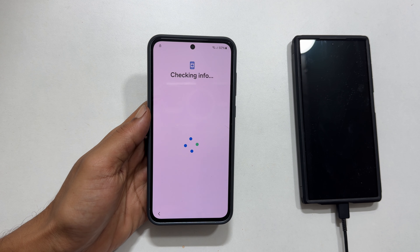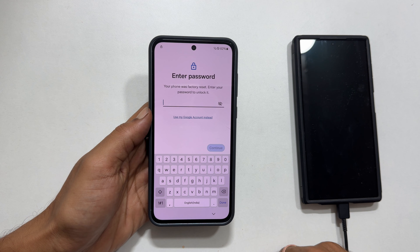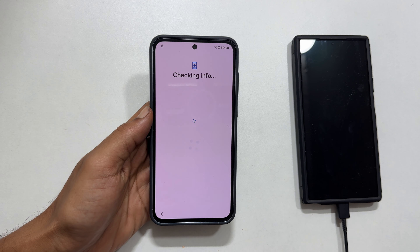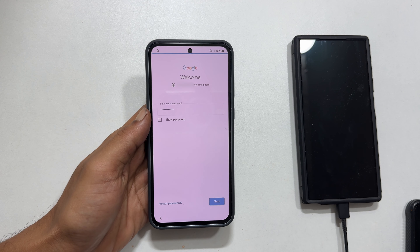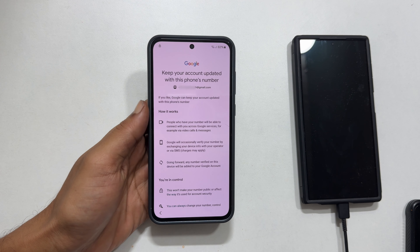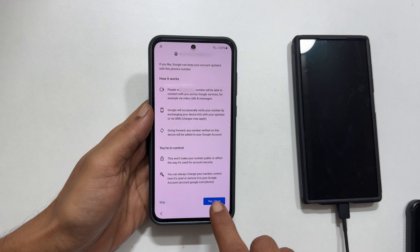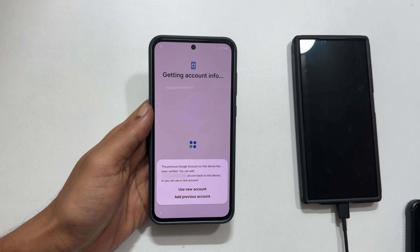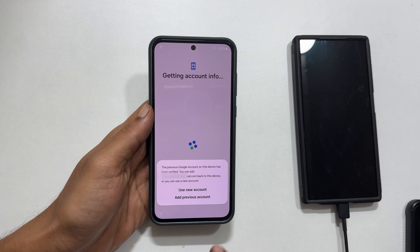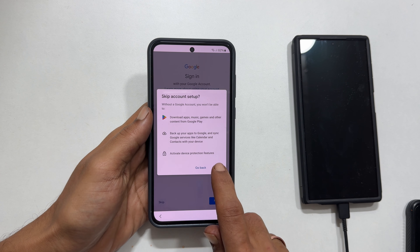Now it will ask for your screen unlock PIN, password, or pattern. As we have forgotten it, tap 'Use my Google account instead.' Enter the Google account credentials associated with your device. You will get a page to keep your account updated with a phone number — you can skip or proceed. Here you can opt to use a new account or add a previously used account. Choose as per your preference.